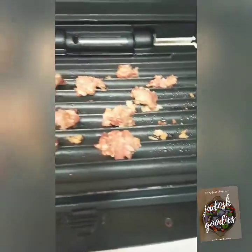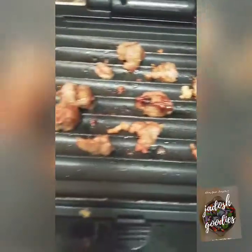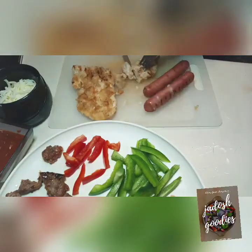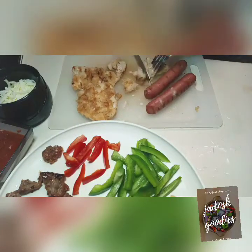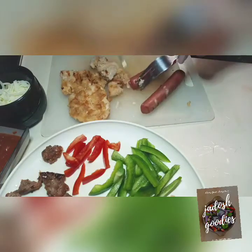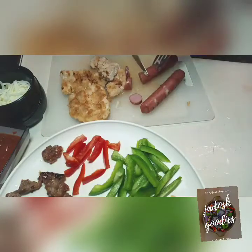Now I'm making the ground beef in a meatball fashion — it wasn't really meatballs though. I didn't want them too small because I like chewing chunky pieces, which is why you can see my chicken chunks are quite sizable, as are my sausages. I'm getting everything ready for the pizza.